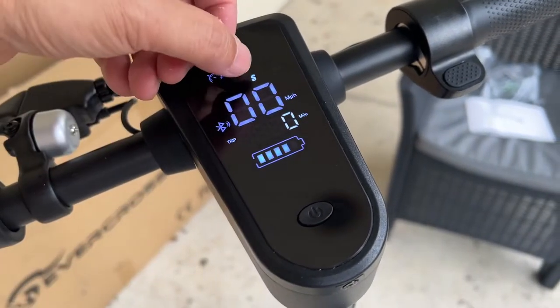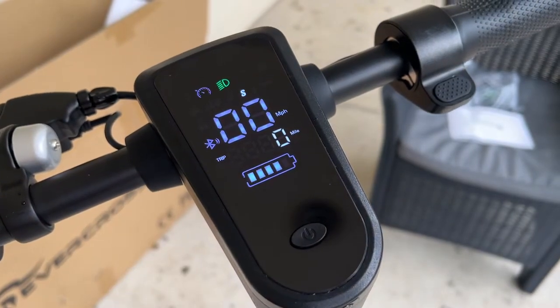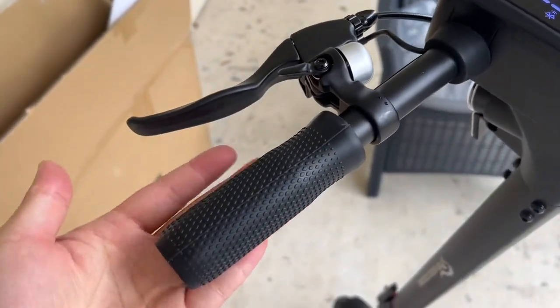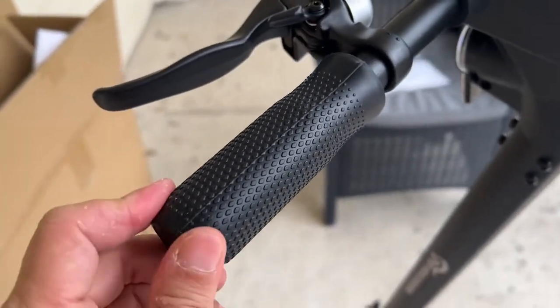From the app you can control everything from the headlights to what speed you're on. It tracks your mileage and your battery. You can lock it through the app if you want. On the left side you'll have the bell and a nice rubber grip handlebar — solid at the end so you can't really hang a mirror yet.